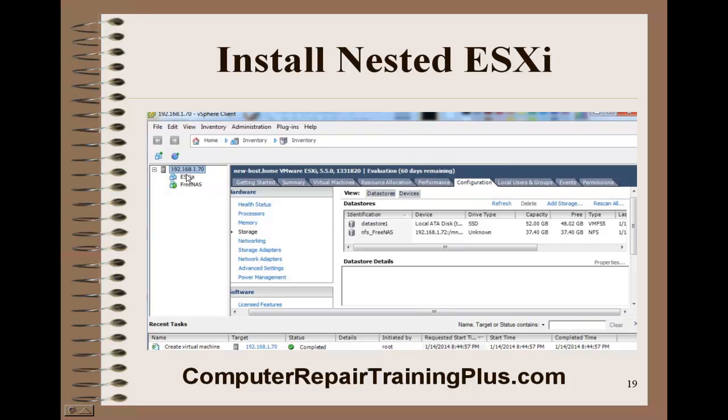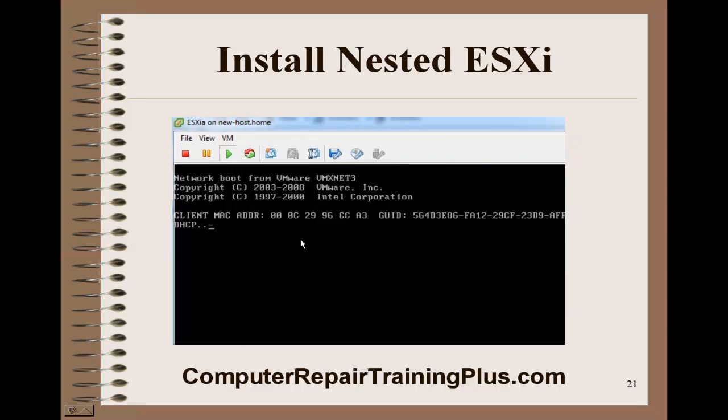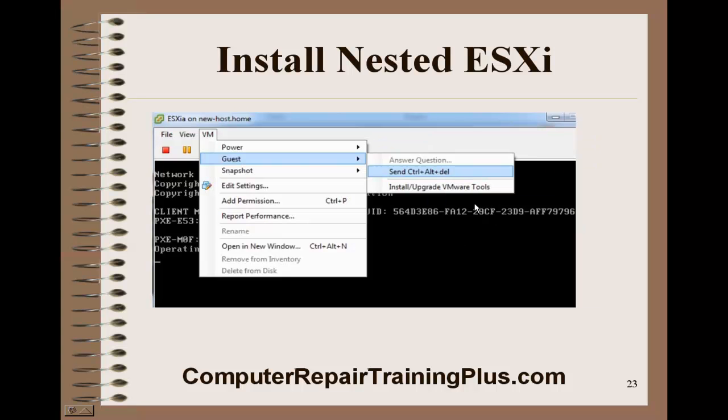This VM is now assigned to this host. We're going to go ahead and power it on and open a console for it. We're going to have to click the little disk icon with a wrench next to it and select the ISO image. The ISO image is what we're going to use to install our ESXi host inside this VM. Select your ISO file, which would be the 5.1 ESXi — you should have downloaded that from VMware. Once it's connected, go back and select VM Guest and choose Control+Alt+Delete. As it reboots, it will find the ISO file and begin to install.